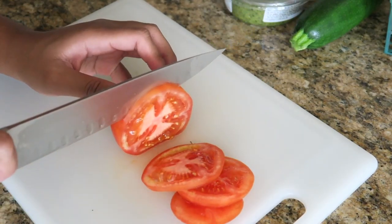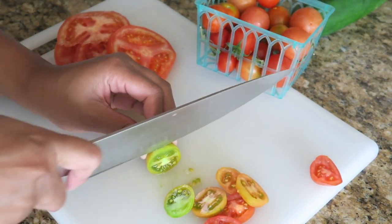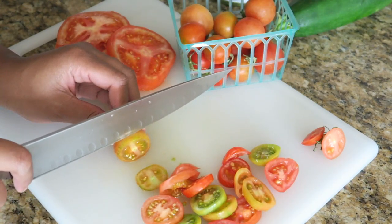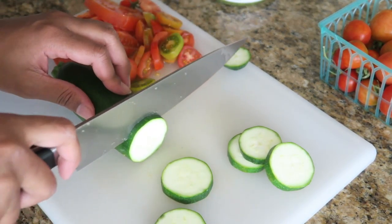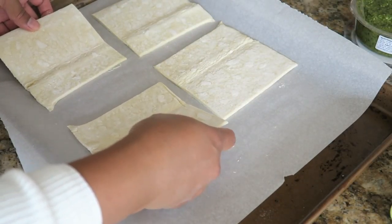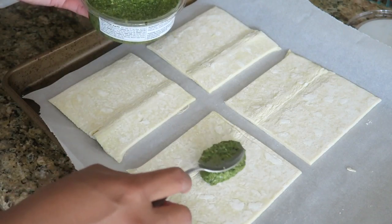What we're gonna do is start prepping our food, so we're gonna thinly slice our tomatoes. I love the color of these tomatoes that I got at the farmers market — they're multicolored and so pretty, and they really brought the dish together and tasted so good.